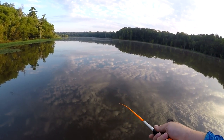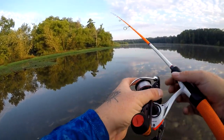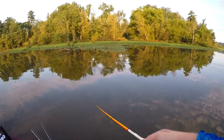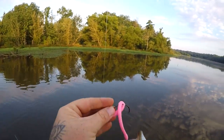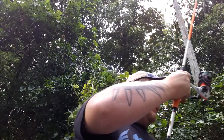The floating worm doesn't have to be perfectly straight, which is also great for kids since they don't always check their worm every cast. I rig mine up on spinning gear. You can use a little push-button reel for kids, but I'm using a seven-foot — actually a six-six — medium rod paired with a 6.2:1 gear ratio reel, the Xfinity.